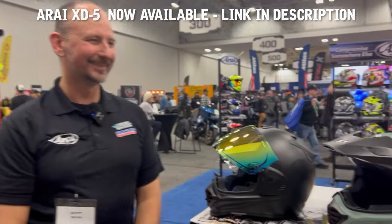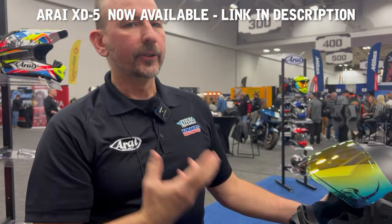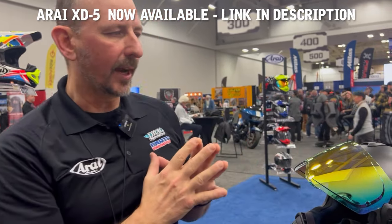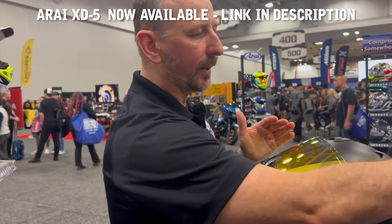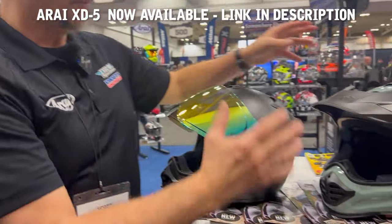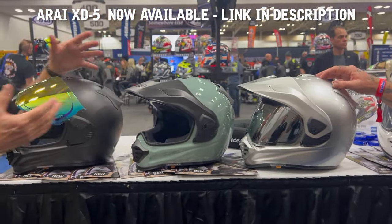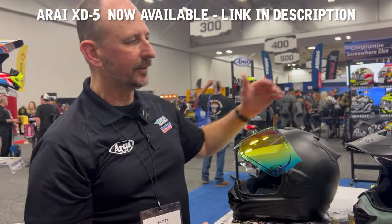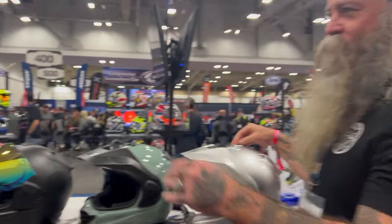Like every Ruroc helmet, protection of the rider is always the number one priority. You'll find we've maintained everything you expect from Ruroc — rider protection first, your breakaway peak, breakaway vents — but with an incredibly strong shell. This new composite shell on the XD5 is actually lighter and stronger than the XD4 it replaces.